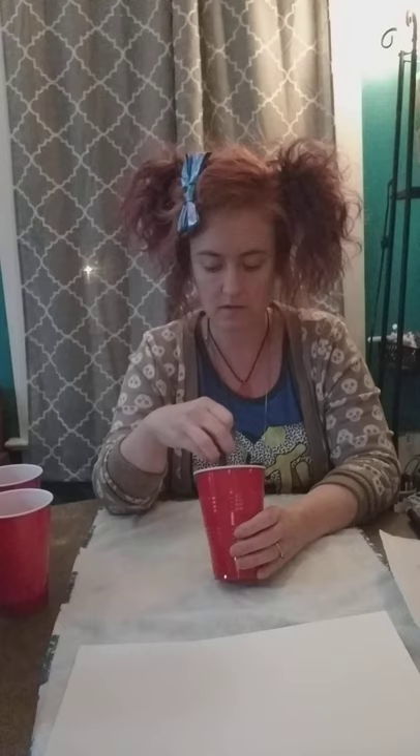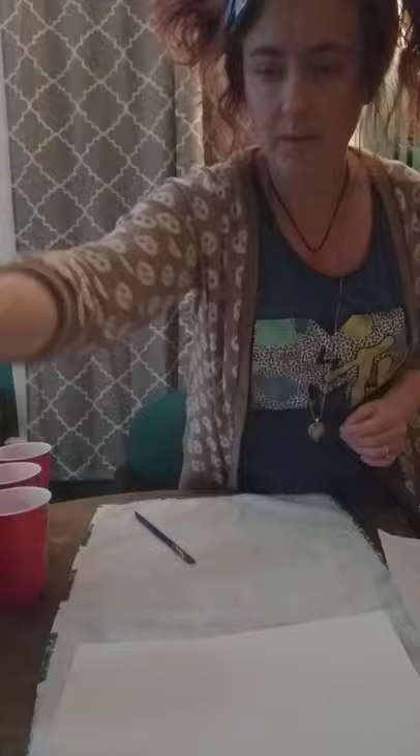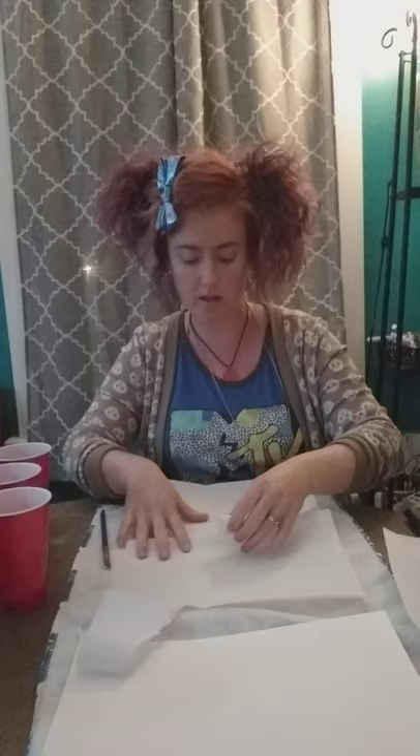Just mix that in — it's okay if the chunks don't all go away at first. For the bigger sidewalk chalk pieces, I'll do an example so you can see how we crush it up. I'm just going to do a little piece of yellow — it's a very pale yellow.